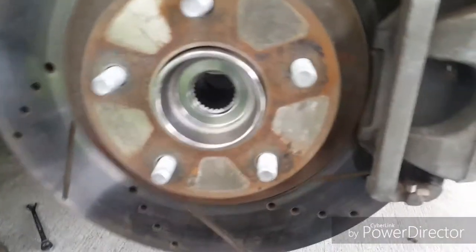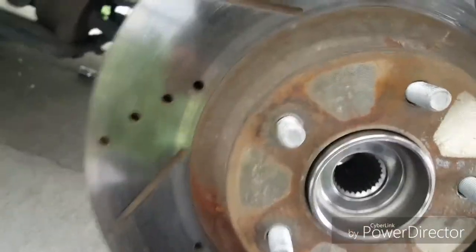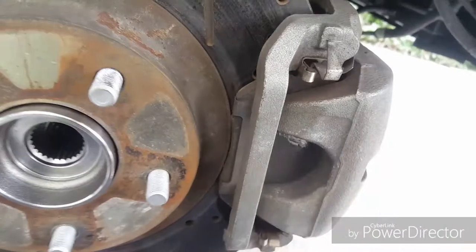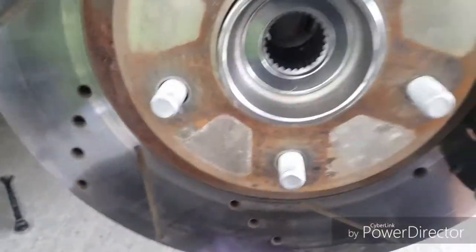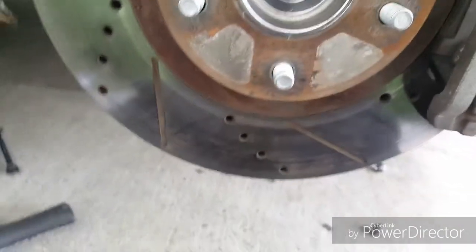Alright guys, so it's been about an hour and a half including filming. We got it all back together. Just make sure when you put the ABS sensor bracket back in, get in there with a wrench or a flat head and stretch it back into position, because it bends forward and if it breaks you'll hear noise. Put the brakes back in, doing a brake change maybe next week on all four wheels.